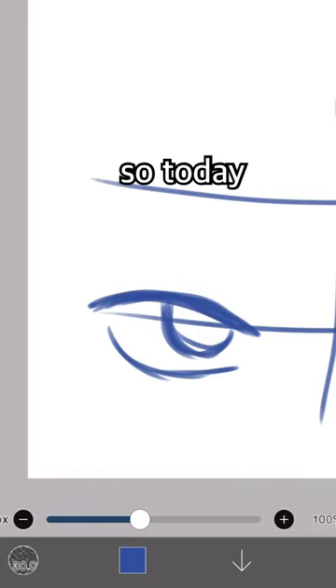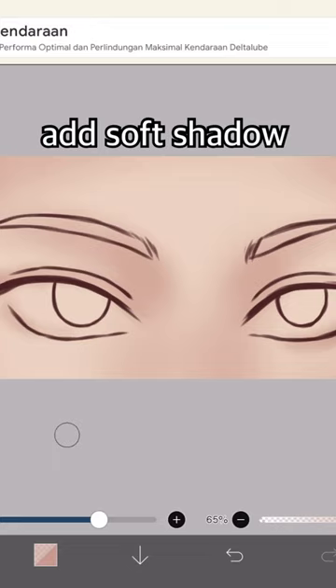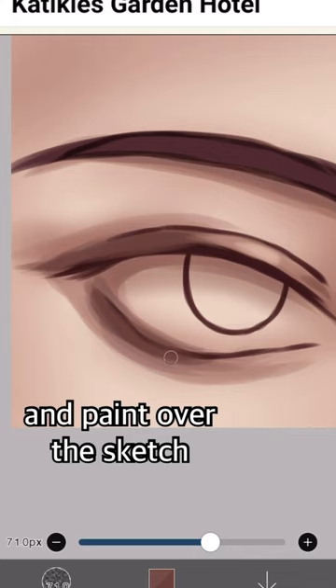I'll draw an almond shape and half circle, add the eyelids and eyebrows, add soft shadow and hard shadow, and paint over the sketch.